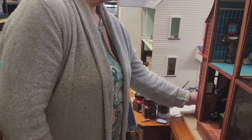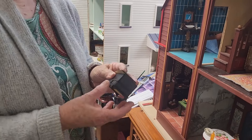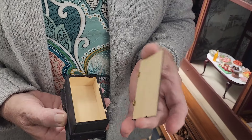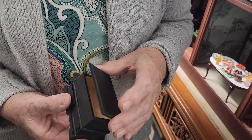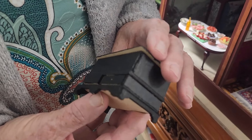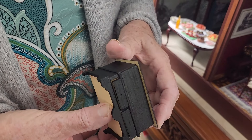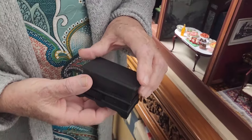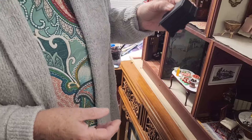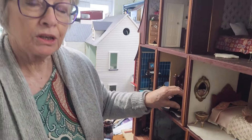Carrying on — I told you I've been busy — I've been making a little Tudor chest. It needs to be sanded, it needs to be finished, and it needs the hinges applied to the top, but it's quite a nice little chest. So that's been something I've been doing as well, and I'll have that all done tomorrow.